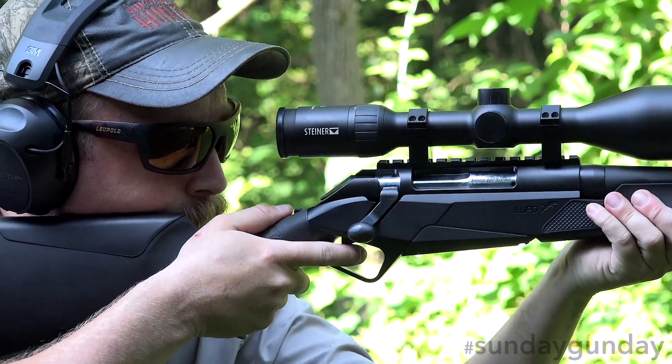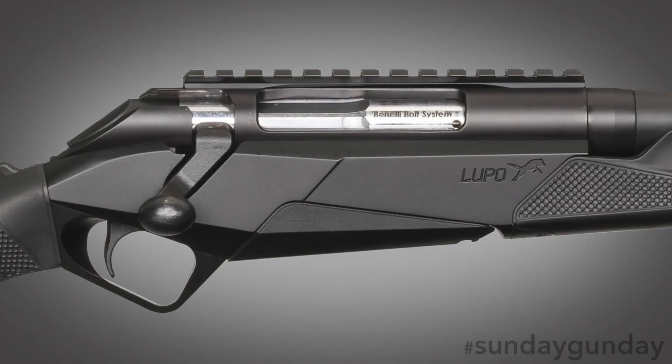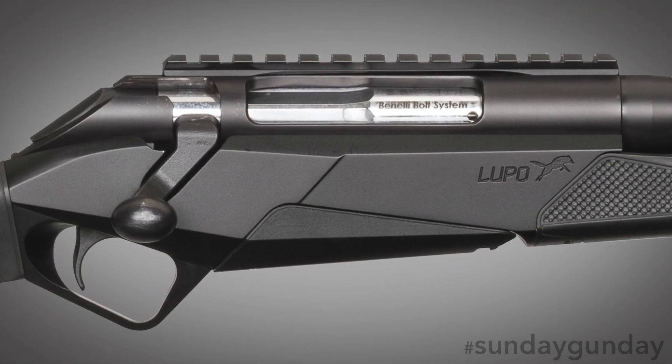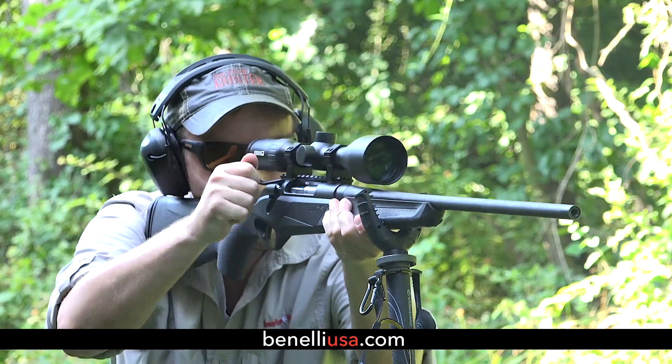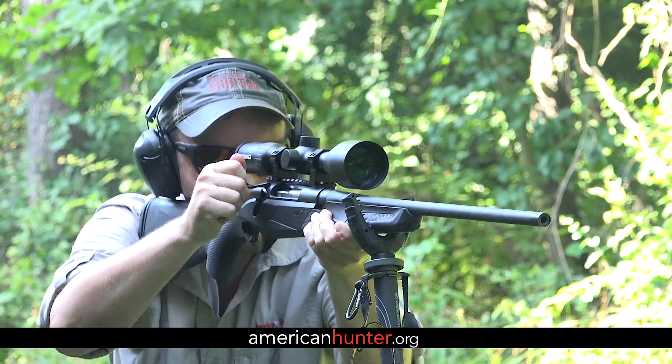For more information on Benelli's first hunting rifle, which retails at $1,699 regardless of chambering, check out BenelliUSA.com. And as always, for more Sunday Gun Day any day of the week, please visit AmericanHunter.org.